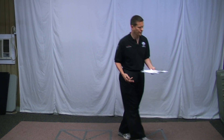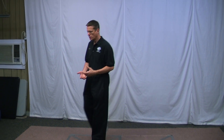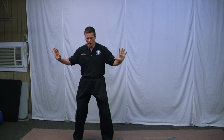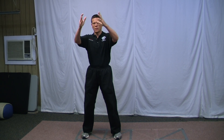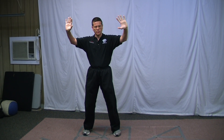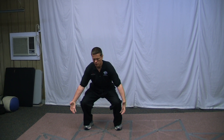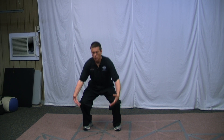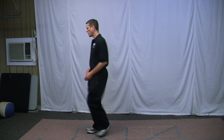Then we went into the carry the cauldron exercise and did the stationary Chi Gungs, holding those positions, and then we did the moving version, which was just continually doing it again and again.